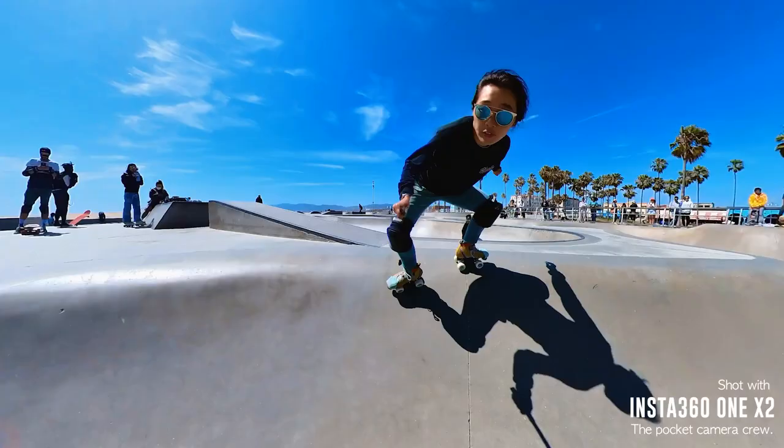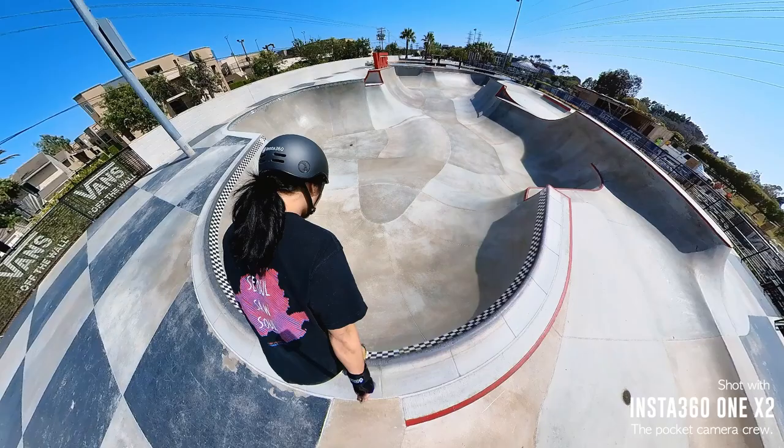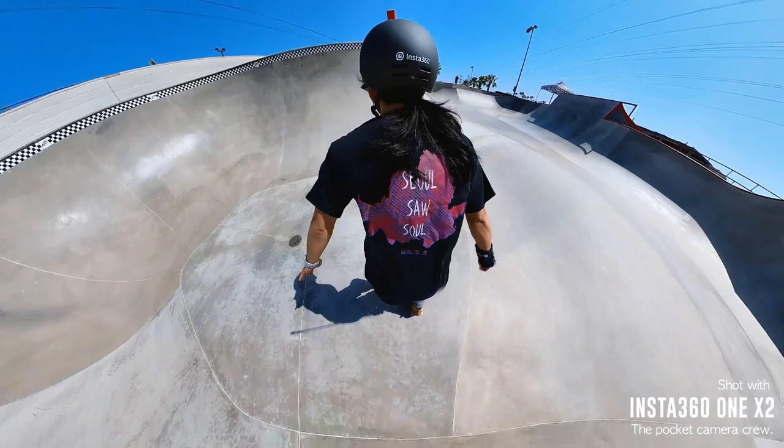The great thing about that is that if you pair it with a selfie stick, the stick and the camera will become invisible. So you can get these really cool videos of you skating but without a camera in frame.